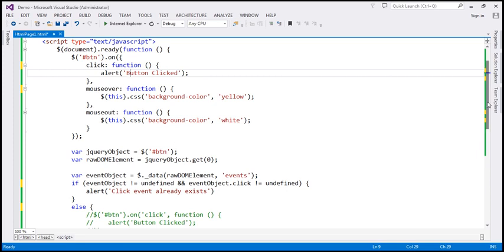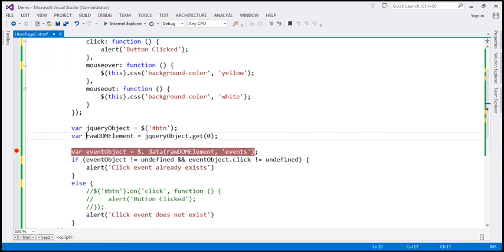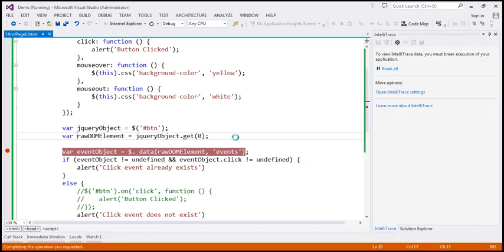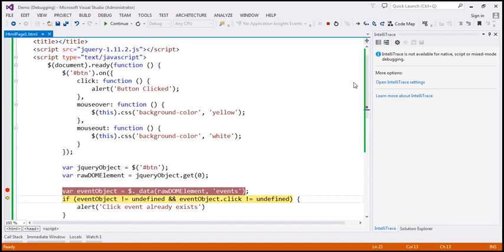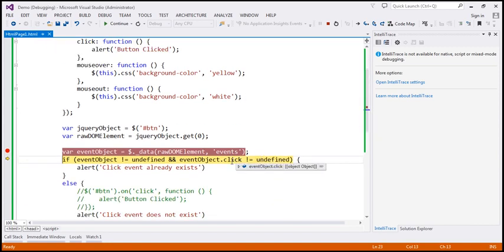Let's throw in a breakpoint and run this in debug mode — I'm using Internet Explorer to debug the script. When I press F10, since we have three events attached — click, mouseover, mouseout — this eventObject will contain information about all three events. The eventObject itself is not undefined, and since we have click, mouseover, and mouseout attached, all three are not equal to undefined as well. So if click is not equal to undefined, we know the click event is already bound.